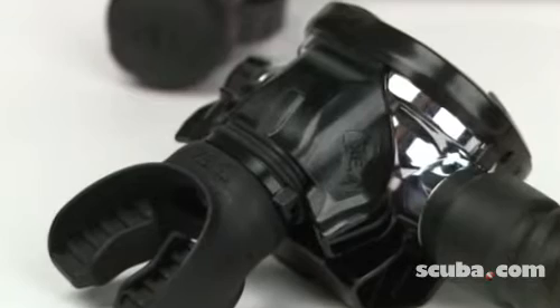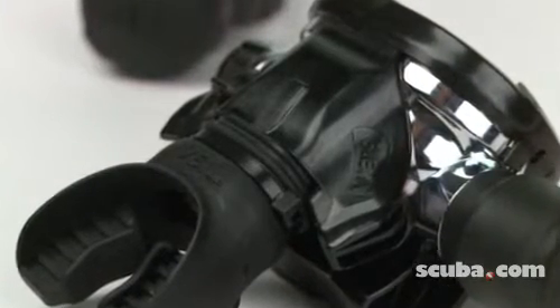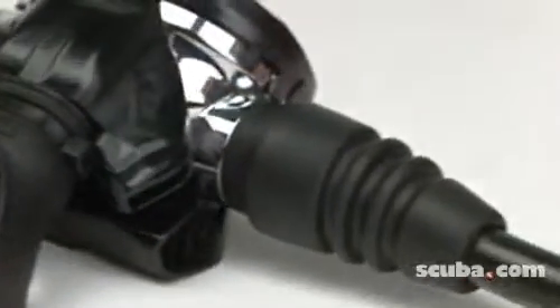The RS680 incorporates Tusa's Sequential Exhaust Assist, or SEA — a new design featuring a dual exhaust system to decrease breathing effort during exhalation.